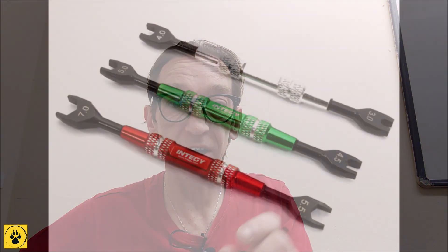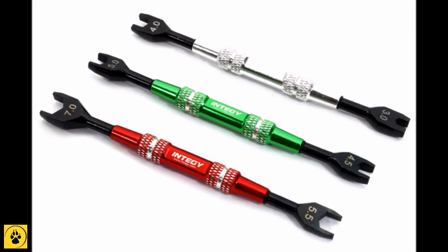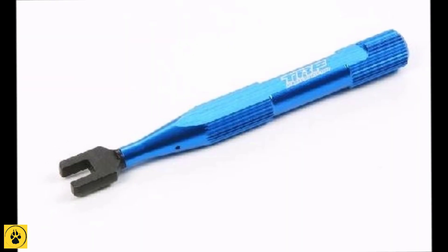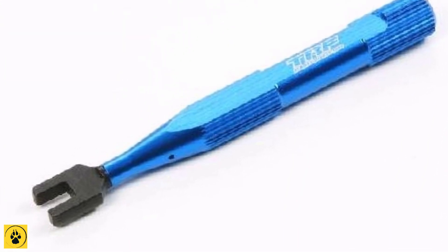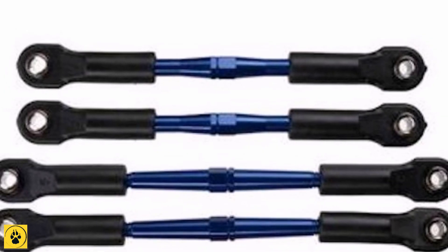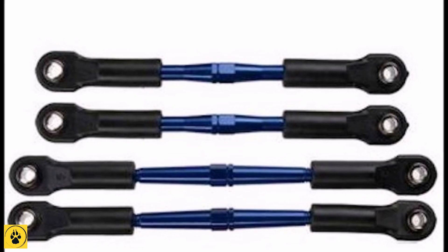You will need a turnbuckle spanner or a set of small spanners ranging from about three to five millimeters in size to physically adjust the bars on your car for the camber and toe settings, but you don't need to go out and spend money on expensive turnbuckle spanners. You can do so later down the road if you want, but right now you really don't need to be wasting money on extra kit.